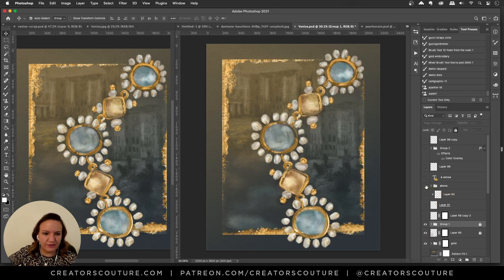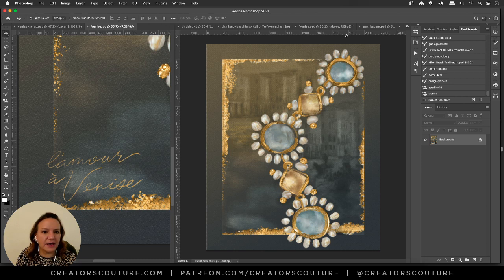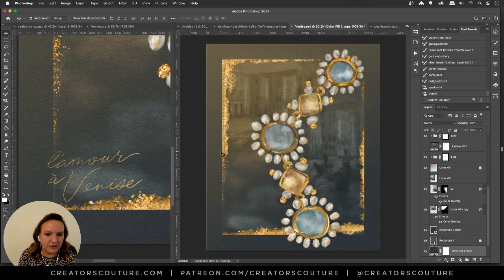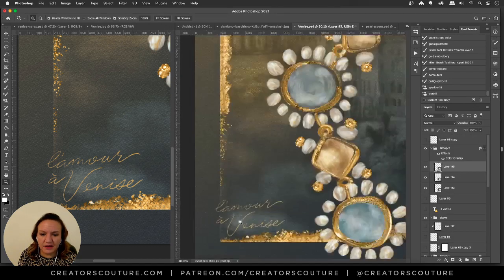Now for one thing I want to address first: I titled this illustration 'L'Amour à Venise' — love in Venice. I'm not sure if that was the actual name of the jewelry or if I just thought it was cool. As you can see, it looks hand-lettered, and I am not a hand letterer, but it doesn't look quite perfect — which is actually the point.